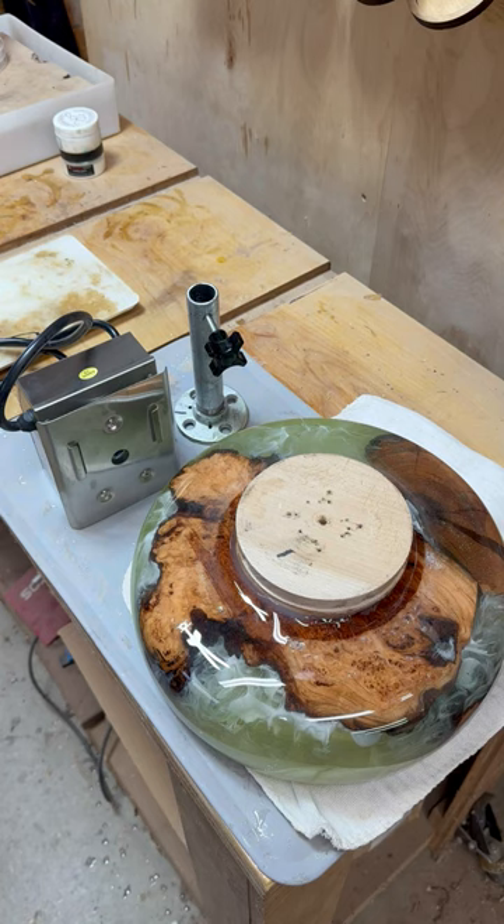G'day! Just a short video on the BBQ Spit Rotisserie gadget that has been created to hold bowls for applying a tabletop epoxy to get that glossy finish.